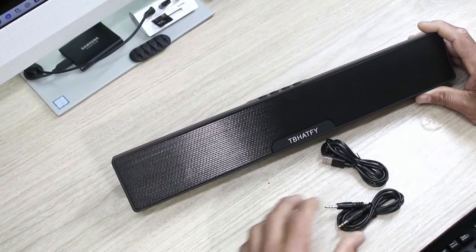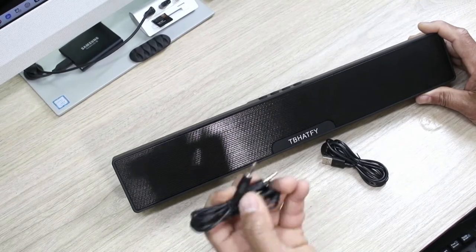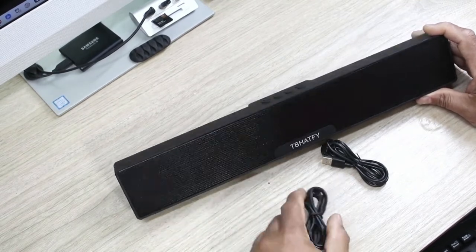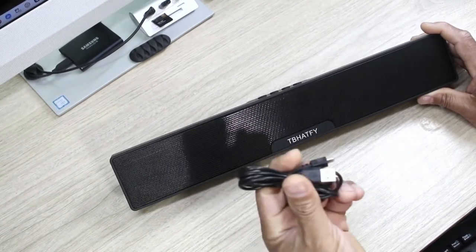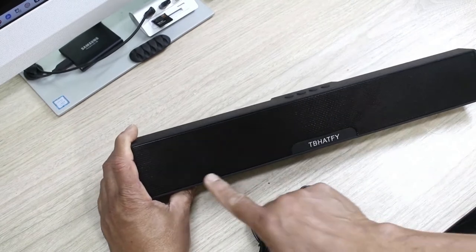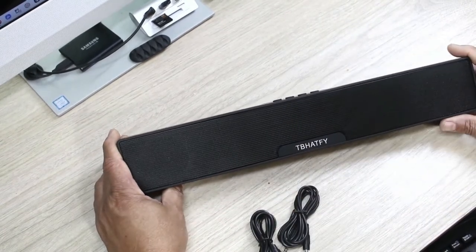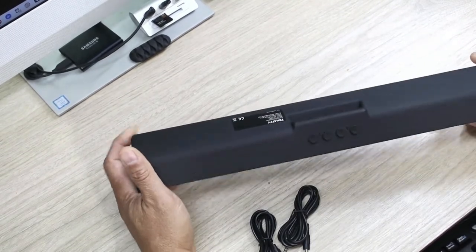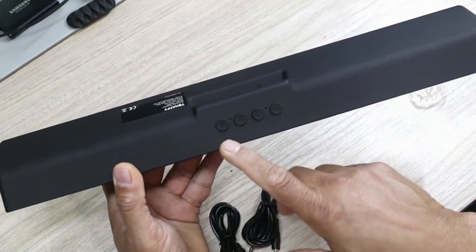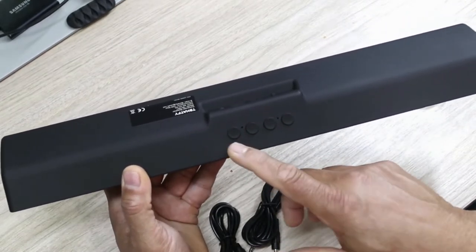So this is what comes in the box. You have your 3.5mm jack, so you can plug this in directly into your computer, or you can also use Bluetooth. You also have your USB cable. At the front you can see a bunch of speakers inside, so this should sound really good. The brand name on there is TB Hatfi, if I'm pronouncing it correct.